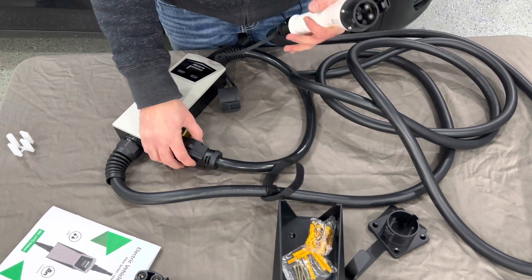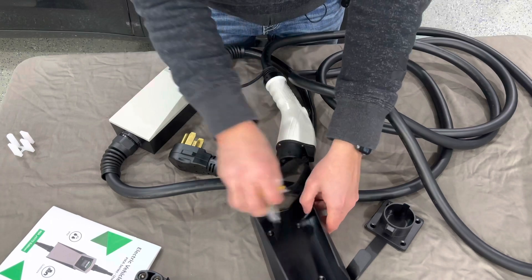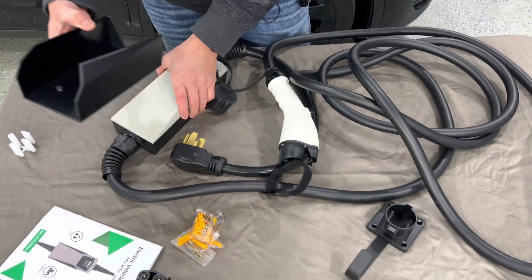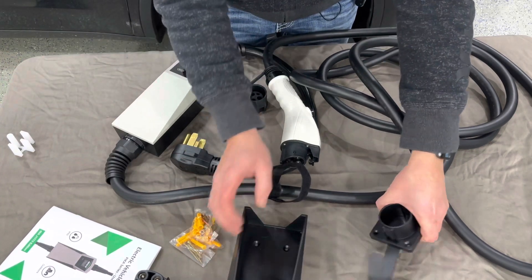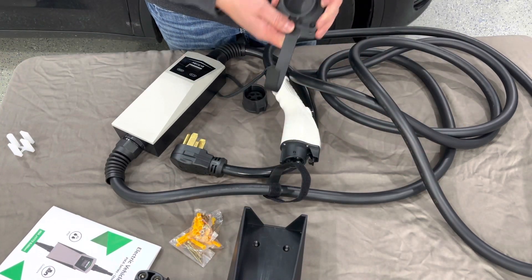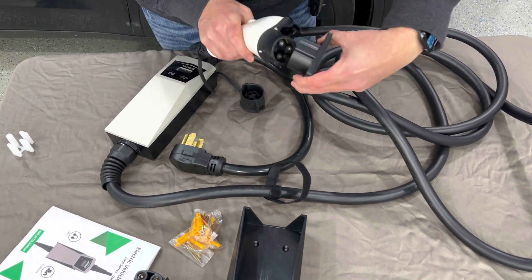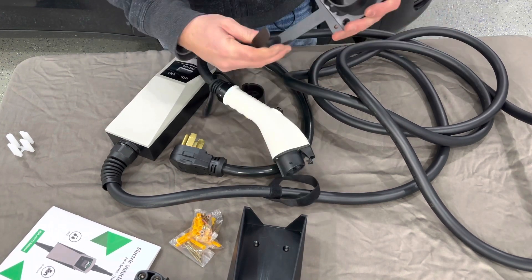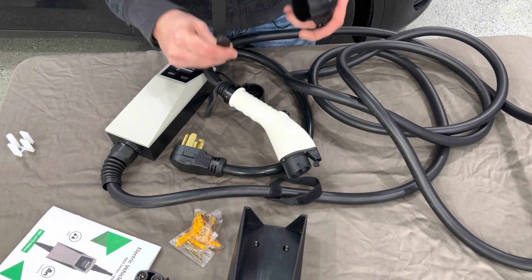There's not much for installation — all you have to do is plug it in. There are a couple of things you can mount here. There's a mounting sleeve where this portion slides into and holds it on the wall. Then there's a little hook and a plug connector that this can clip into on the wall, and you can hang your cord around the J hook.